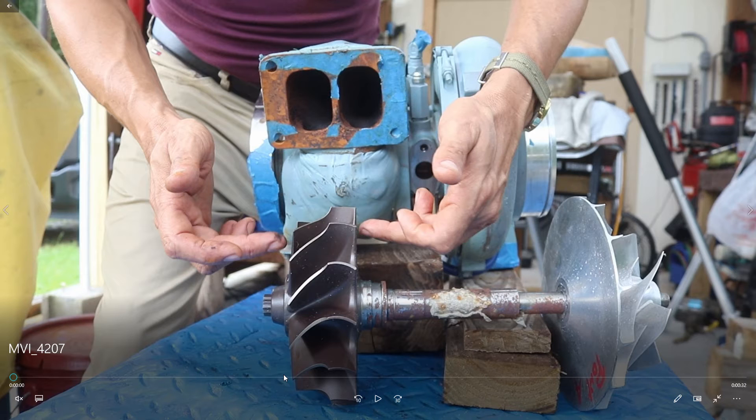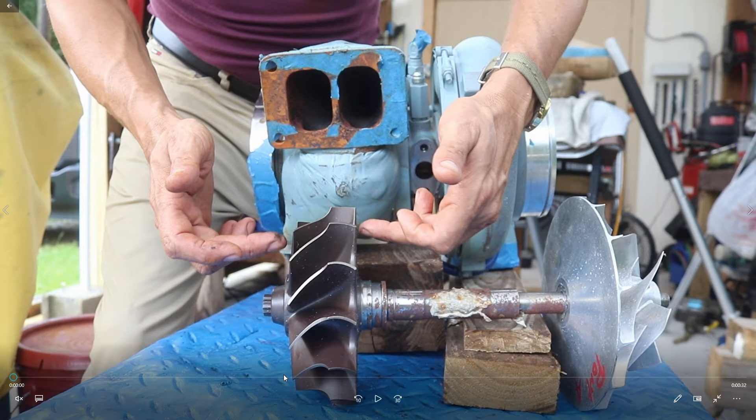We are going to try to understand the operation of the turbocharger in diesel engines. This can be used for gasoline also. What is the meaning of the turbo and what is the function of the turbo?